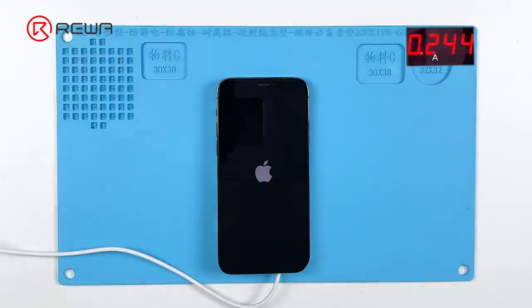It can be confirmed that the phone gets stuck on the Apple logo because of a motherboard fault. The boot current stops at about 240 milliampere. Since the current stops at about 240mA and the phone is frozen on the Apple logo after charging, we can narrow down the fault range to the USB charging circuit.